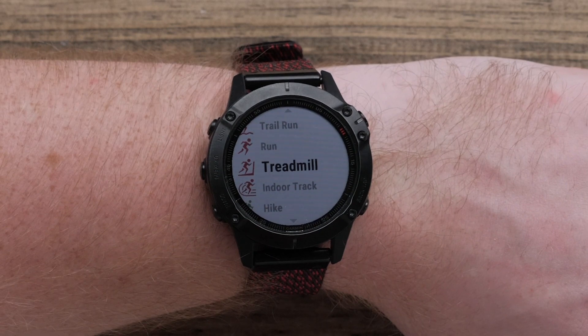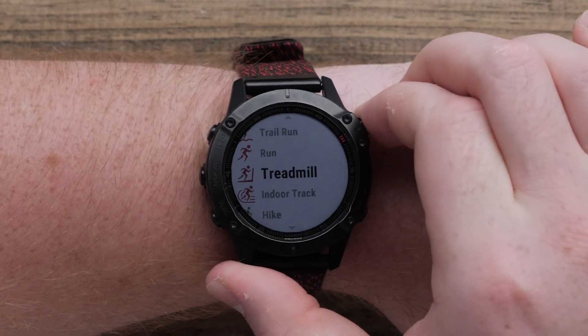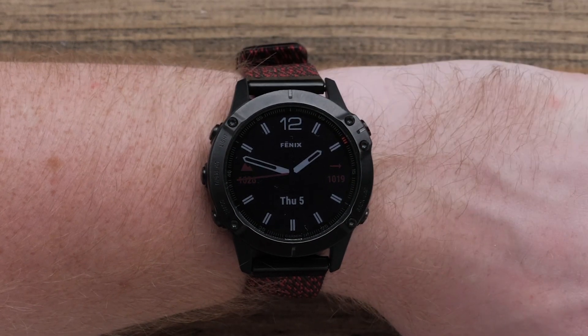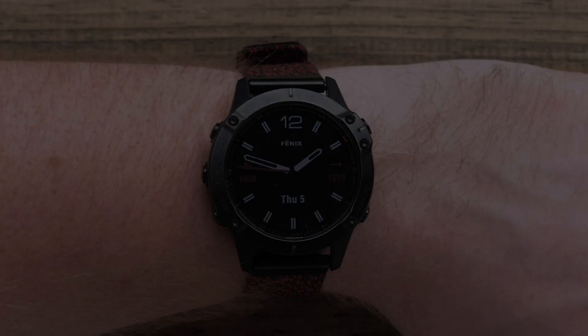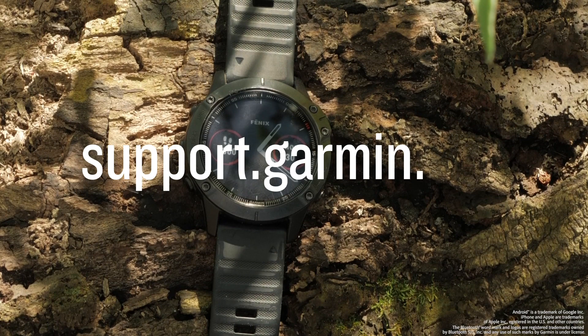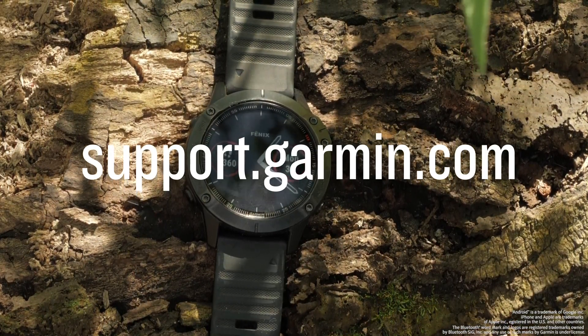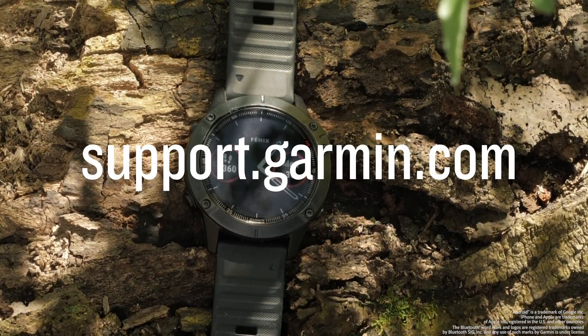Now your customized activity list is complete. To start an activity, press the Start-Stop button or press the Back button to go back to the watch face. And that's it — your Garmin Fenix 6 is now set up. To learn more about your Fenix 6, please visit support.garmin.com.